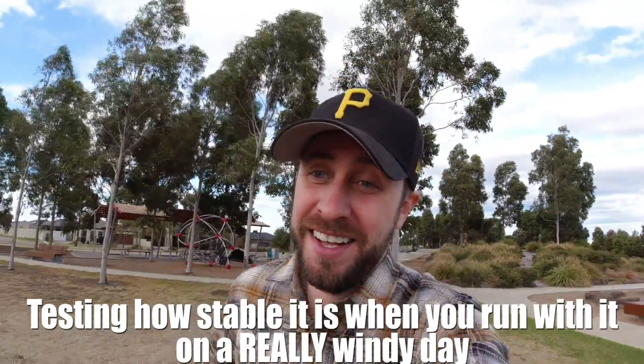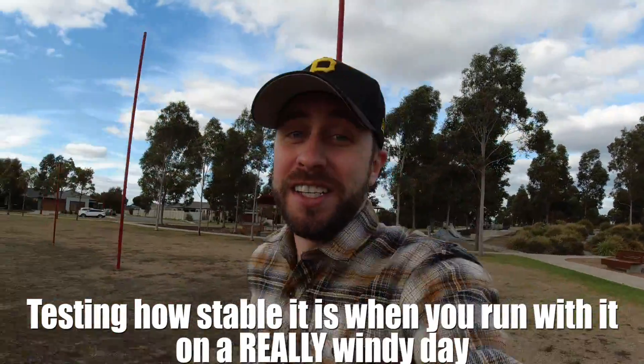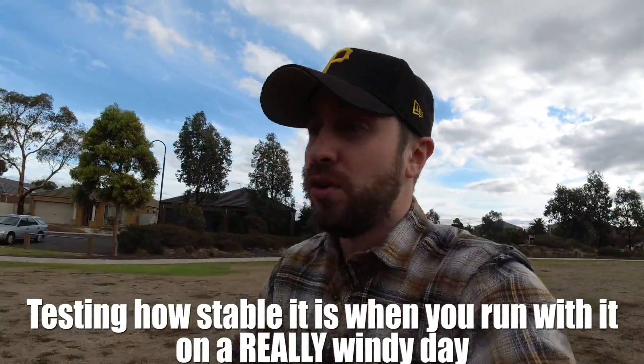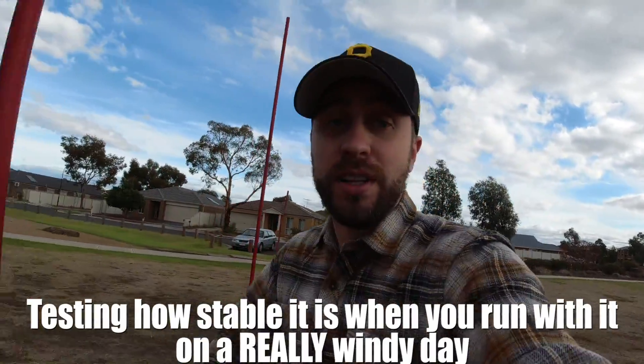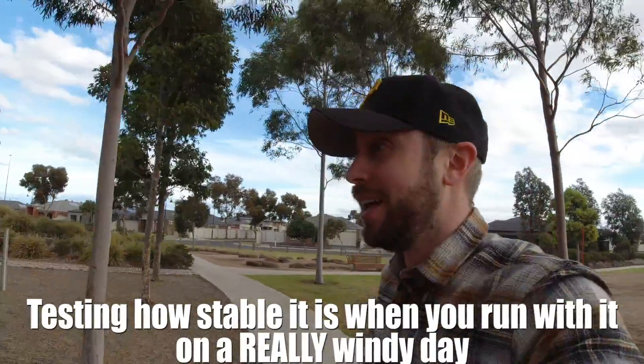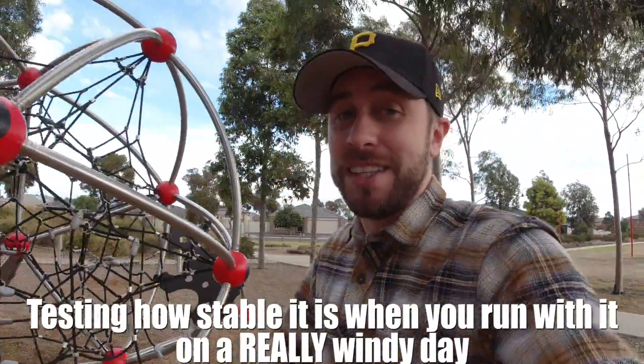I want to show you guys what it's like when you're vlogging with it and when you're running with it, because that's a real test of how stable the camera is going to be when you're actually running with the camera in your hand and talking to it. So here is some footage of me at the park running with the camera, really putting it through its paces. I'm actually curious to see how this works. I'm out of breath already. I really need to get fit. There we have it - the run test on the image stabilization.